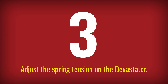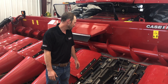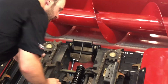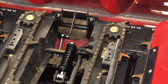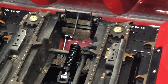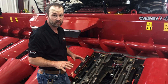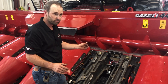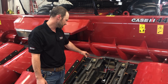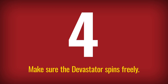You can also adjust the spring tension on your Devastator to match the performance you're trying to get in the field. There is a nut and a spring assembly back here. The initial setting we recommend is to tighten the nut down flush with the threads on that spring. If you want more performance and it's not smashing the stalks enough, you can tighten it up a little bit to get more down pressure on those springs — but flush is a pretty good starting point.